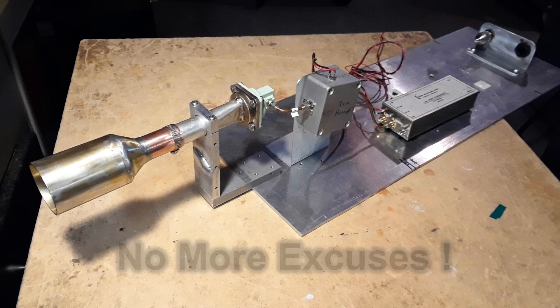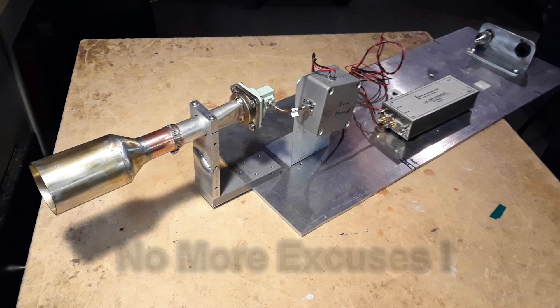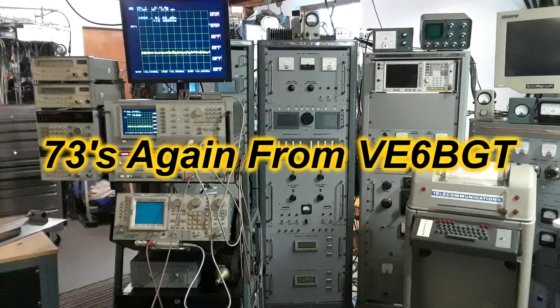I guess I've got no more excuses — I have to get the dish pulled out and assembled outside, then get it all hooked up and do some noise tests. That'll be next, so stay tuned. This turned out to be a nice short little video, so I hope you enjoyed watching. Thanks again from Skip Victor Echo 6 Bravo Golf Tango.